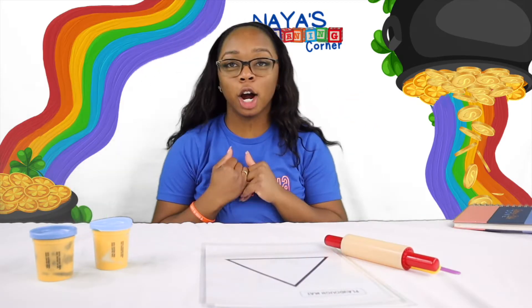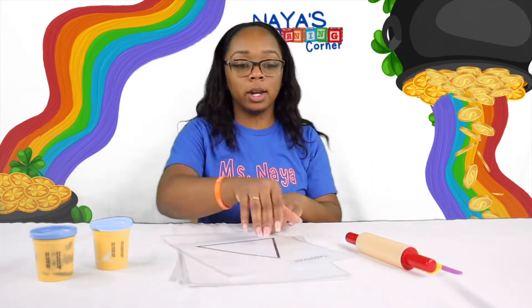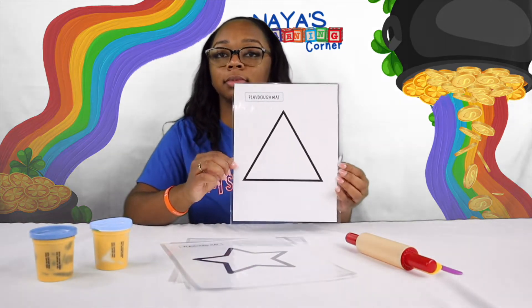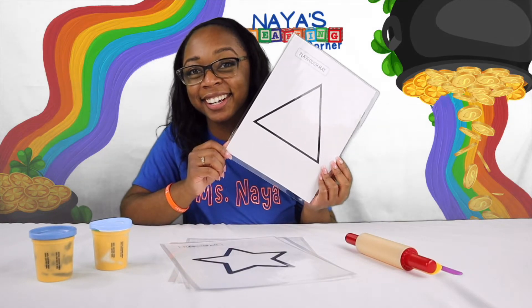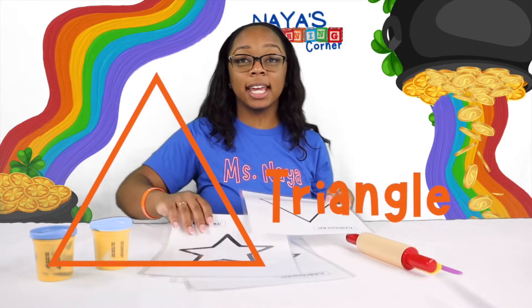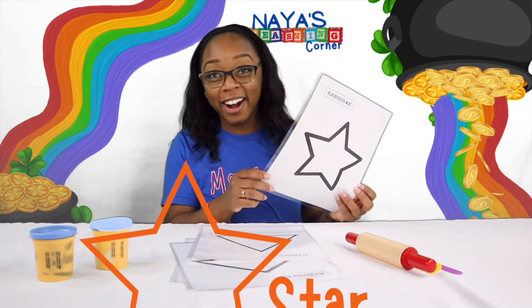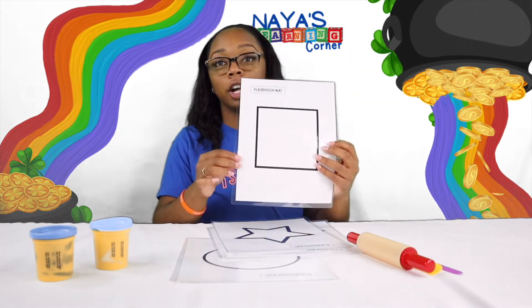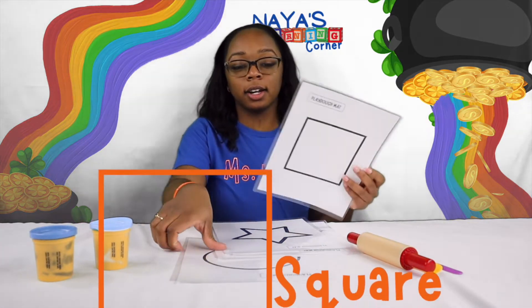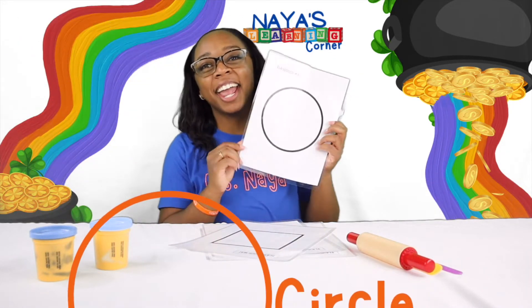Today we are going to be practicing our shapes. I have a bunch of shapes right here for us to do. See what kind of shapes I have. I have this one — what shape is this one? A triangle! Then I have a star and a square and — whoops, popped away — and a circle!